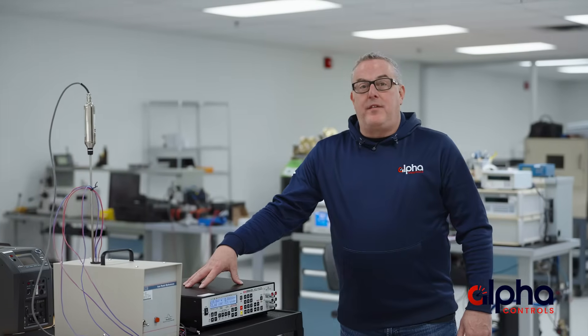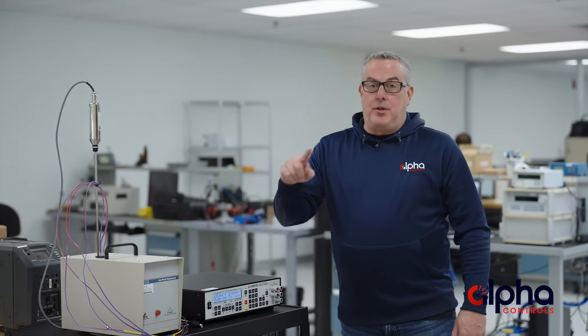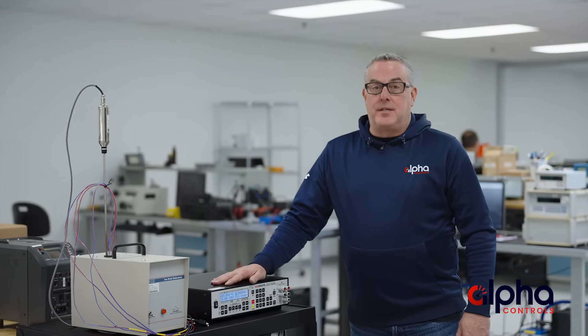We're also outfitted with a mobile AVS bench, which allows us to come to you and calibrate your AVSs at your facility. As you can see, Alfa's calibration capabilities are just as flexible as the AVS itself.